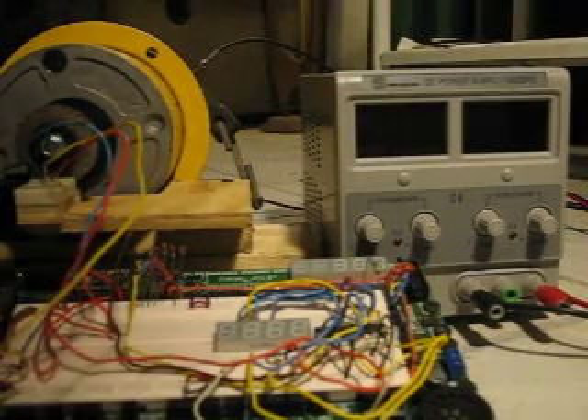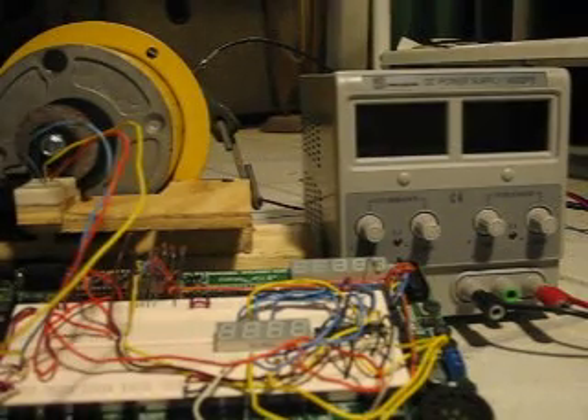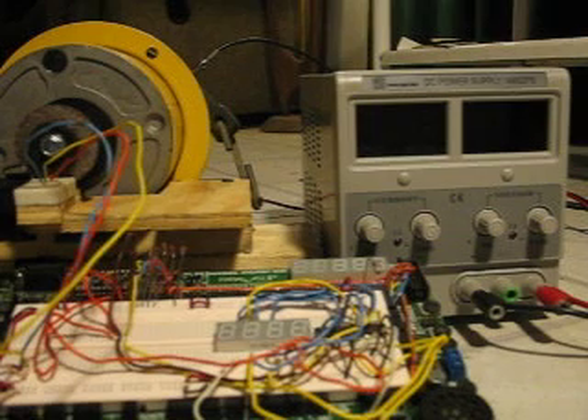Okay, this is a demonstration of a homebrew Hall Effect tachometer. I'll point out the pieces of this before we start the demonstration.